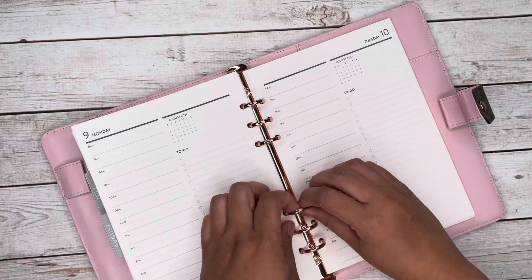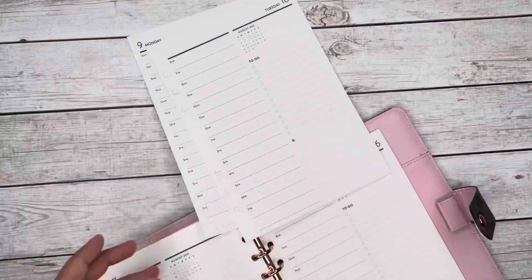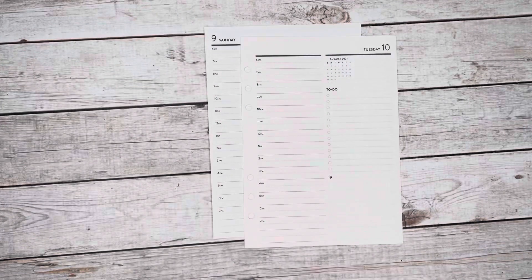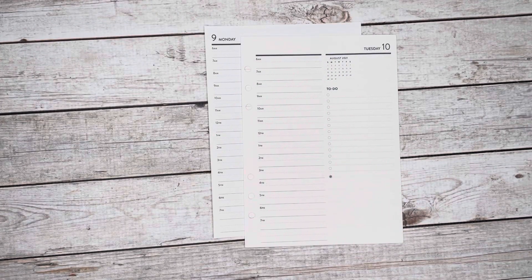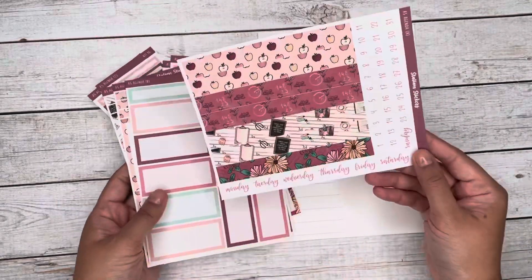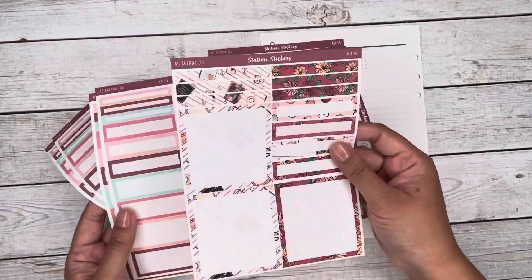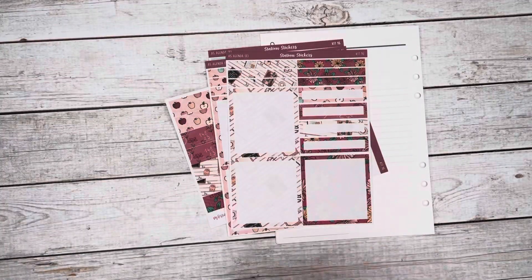We are using our A5 agenda inserts in a binder. I'll link the binder below — I purchased it from Amazon. I don't know if it's still available but I'll try to find something equivalent since a lot of people have been asking. I'm just flipping through the kit right here. The theme is a back to school kit.